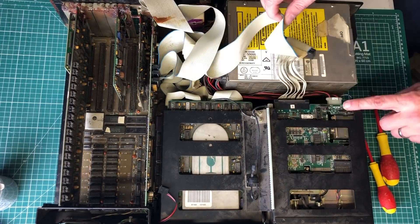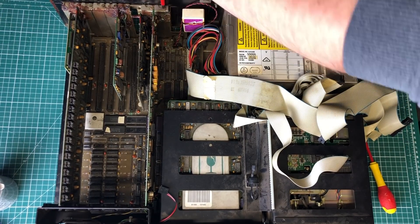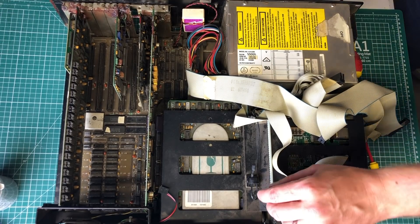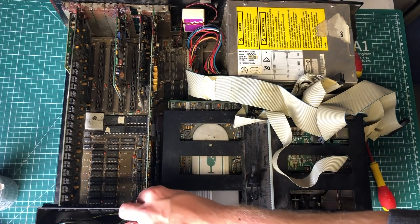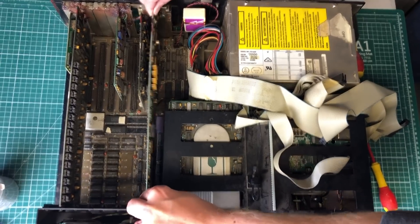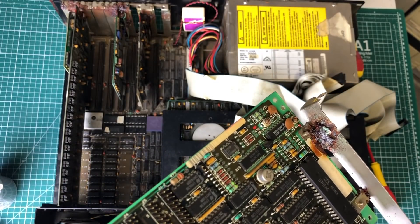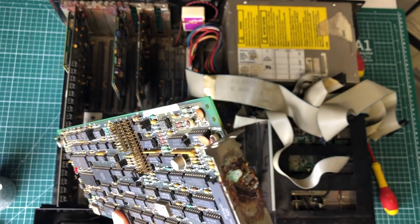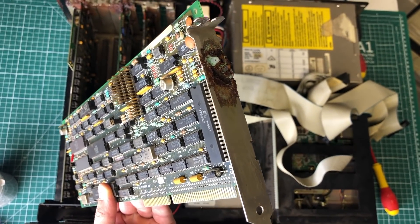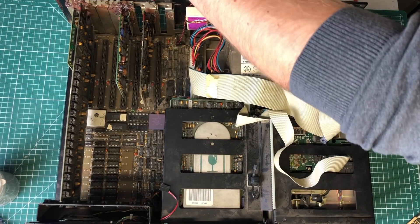I'm going to start by removing the flat cables from the MFM and floppy drive controller — this is the first card we will be removing. Because of the battery leakage and corrosion on the bracket, we need to wiggle it a little bit to get it out. Here we have the 16-bit MFM controller card where you can clearly see the corrosion on the bracket of the PCB. This will need either a good cleaning or a complete replacement depending on the damage we assess afterwards.